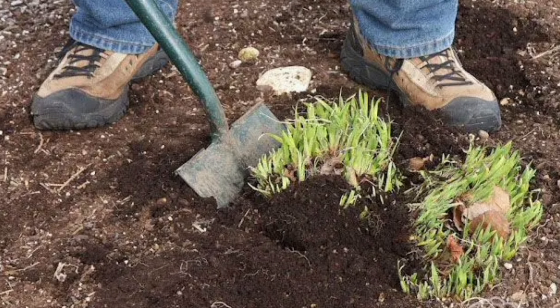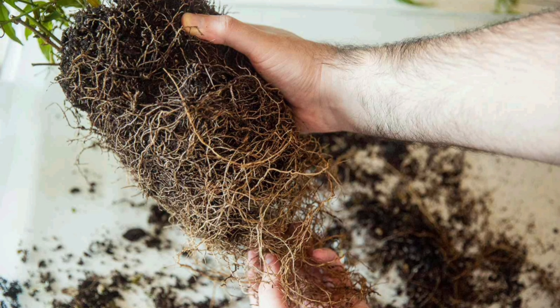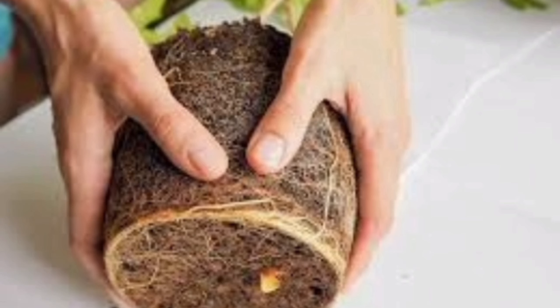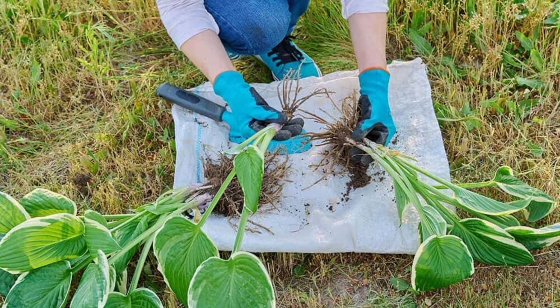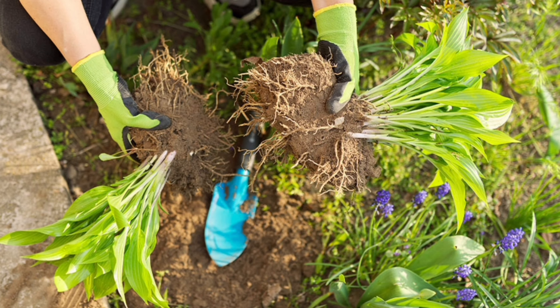So how do you go about dividing your perennials? It's quite simple. First, choose a cool, cloudy day or do it in the early morning or late afternoon to minimize stress on the plants. Start by digging around the plant, creating a wide circle to gently loosen the roots.